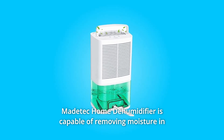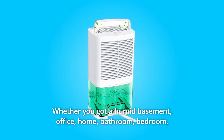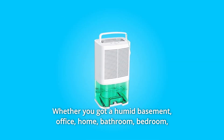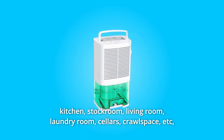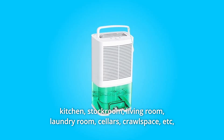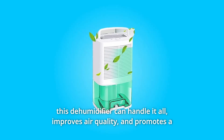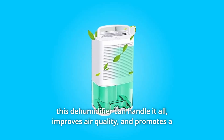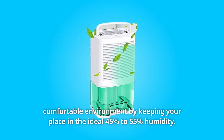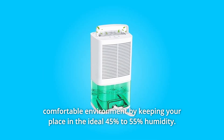The Matatech Home Dehumidifier is capable of removing moisture in spaces up to 480 square feet. Whether you have a humid basement, office, home, bathroom, bedroom, kitchen, stockroom, living room, laundry room, cellars, crawlspace, etc., this dehumidifier can handle it all. It improves air quality and promotes a comfortable environment by keeping your place at the ideal 45% to 55% humidity.